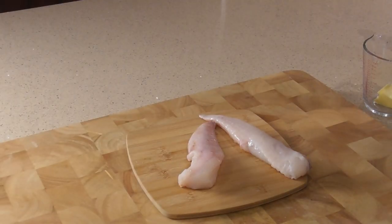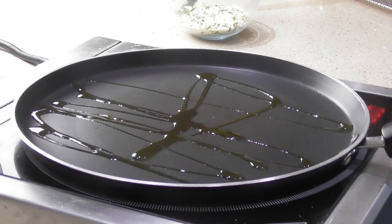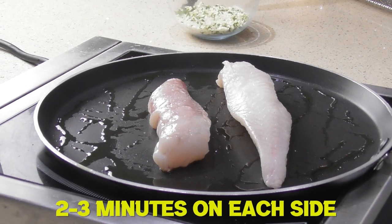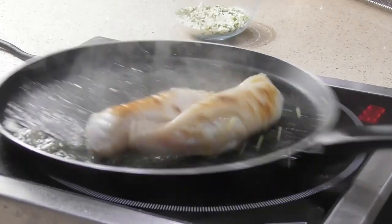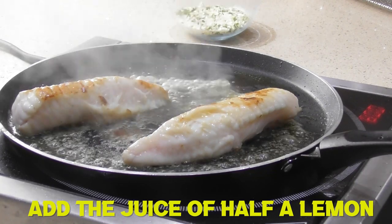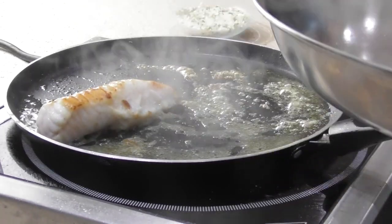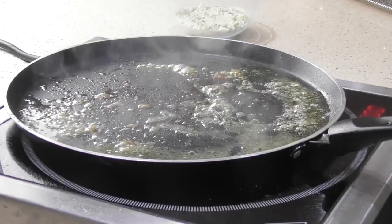The monkfish is on a board - season with some salt. Get a non-stick frying pan on the heat, get it lovely and hot, add some oil, then add your monkfish. There's no skin on monkfish so it doesn't matter which side goes down first. Cook for about two to three minutes on each side to get a nice crisp. Then pop the monkfish in an oven-proof tray into the oven at 80 to 100 degrees to keep warm whilst we make the herby butter.